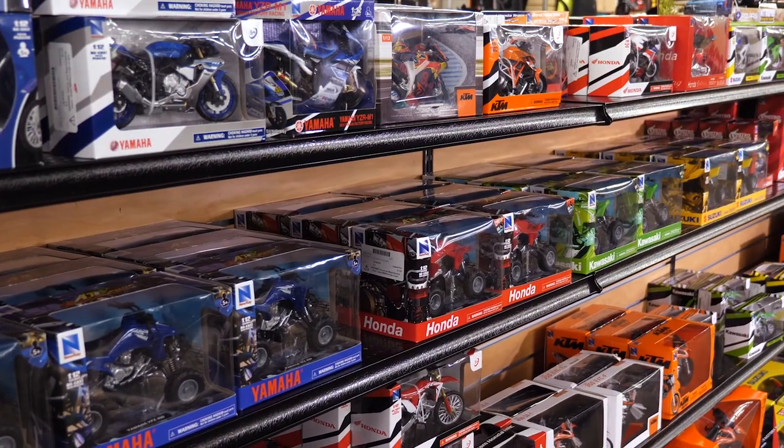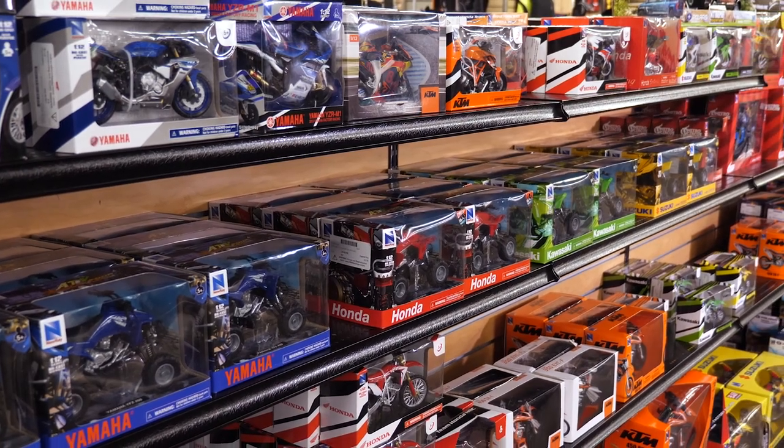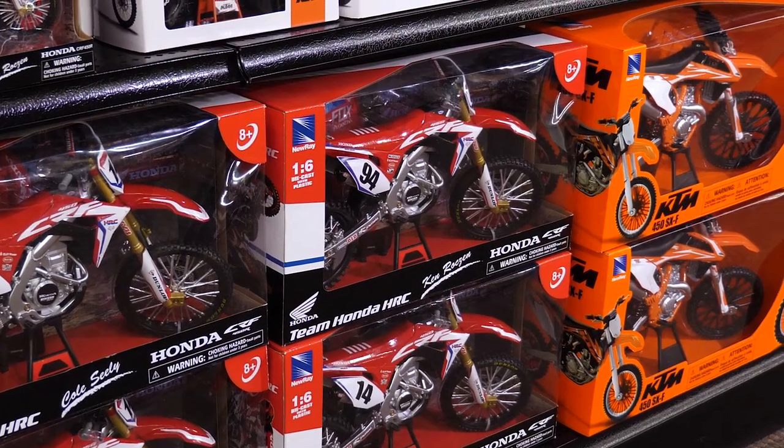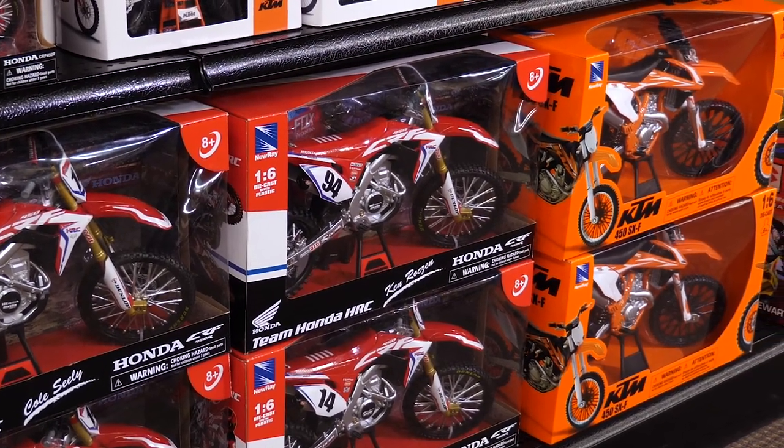As you can see here, New Ray makes great products with high quality value, and all of the details have been put into these so that you have exactly what you're going to see when you go to the races.